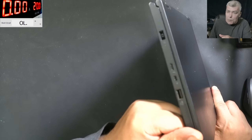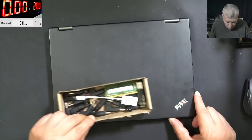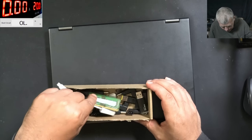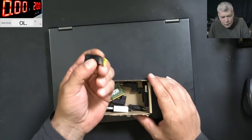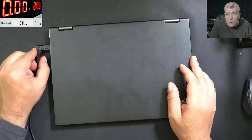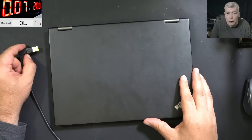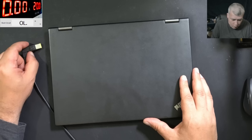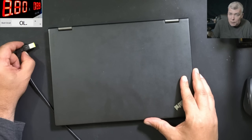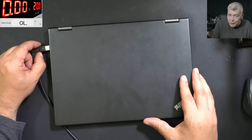Let's plug a charger. We have the Lenovo square one. Plug in the charger. Check the power supply — the voltage is getting dropped to 2.8 volts.